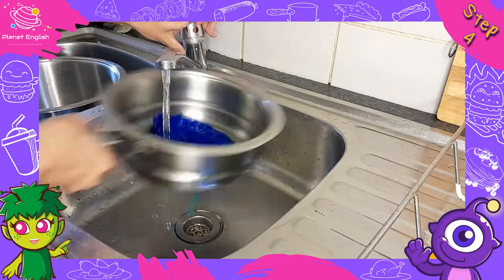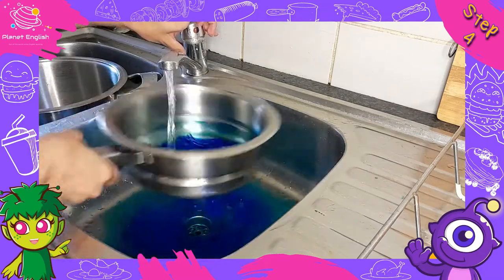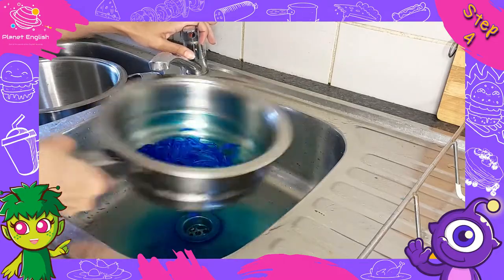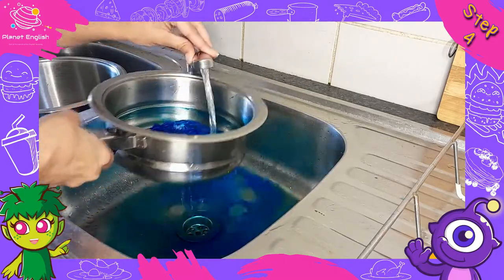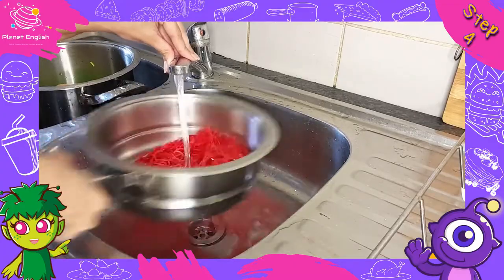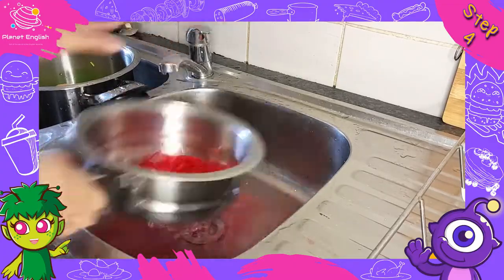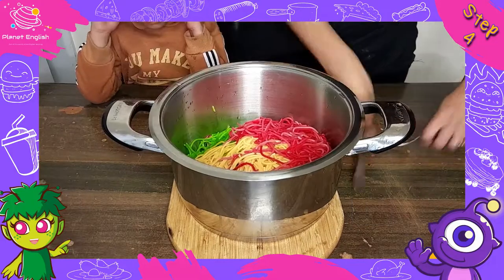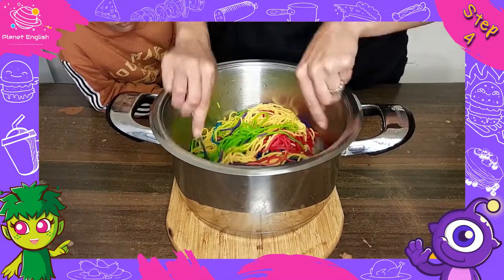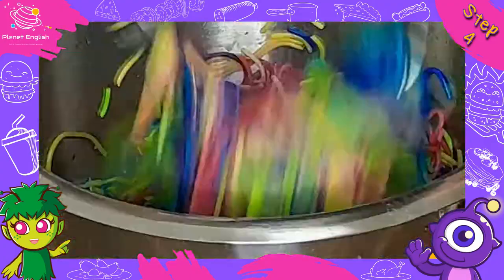Step 4. Now, one colour at a time, transfer a bag of pasta back to the strainer and rinse with cold water to remove any extra food colouring. Repeat with the remaining colours of pasta. Now transfer the pasta back to your pot and toss all of the colours together to combine.